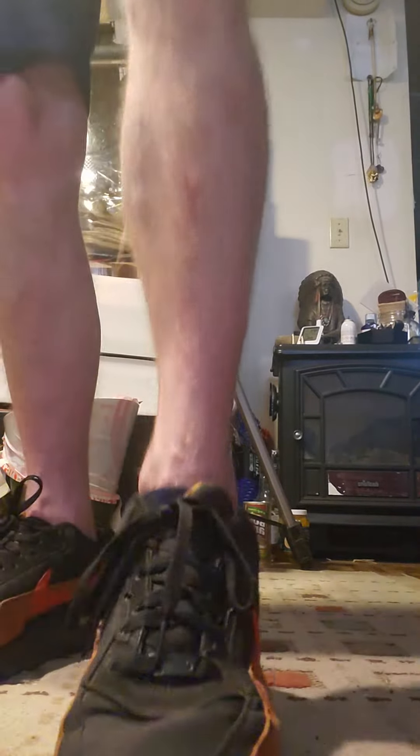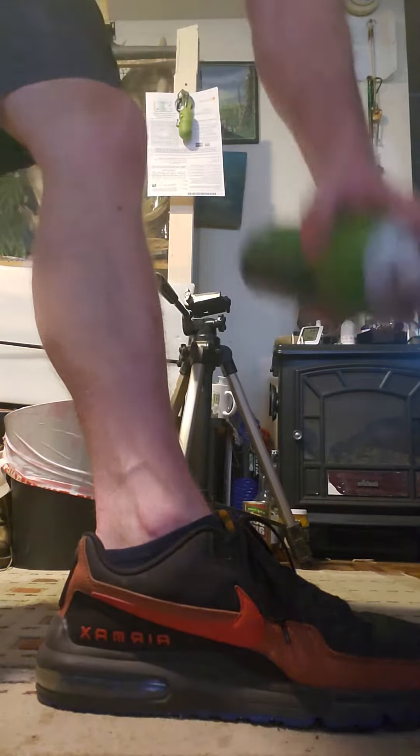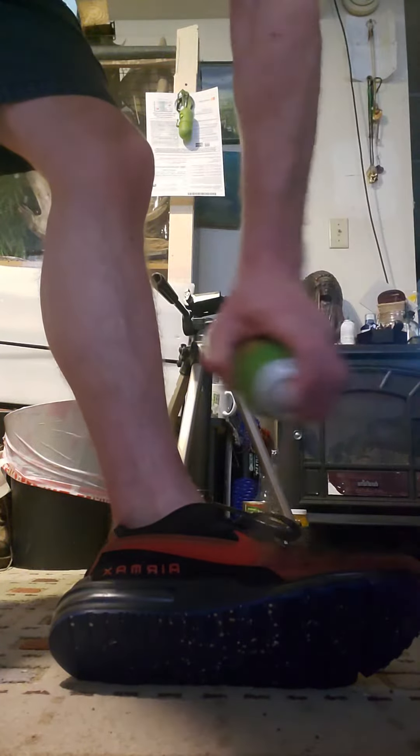I've had this for like a year. I've had these shoes for about 5 years and they're still holding up a little bit. I mean they're messed up but I just put this on them every once in a while, give it a little spray down.